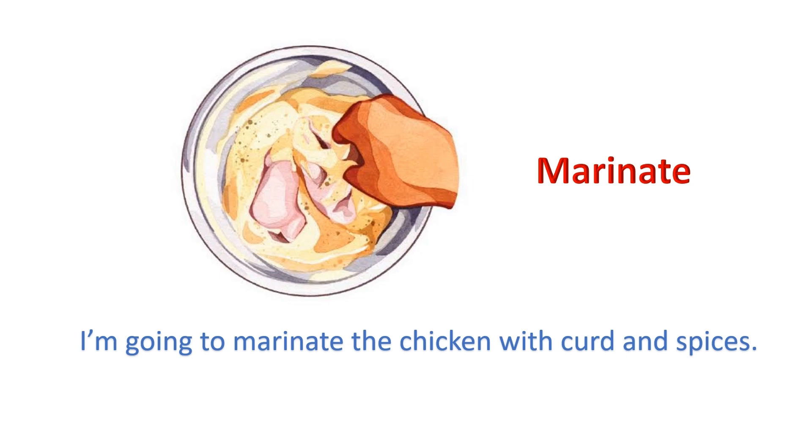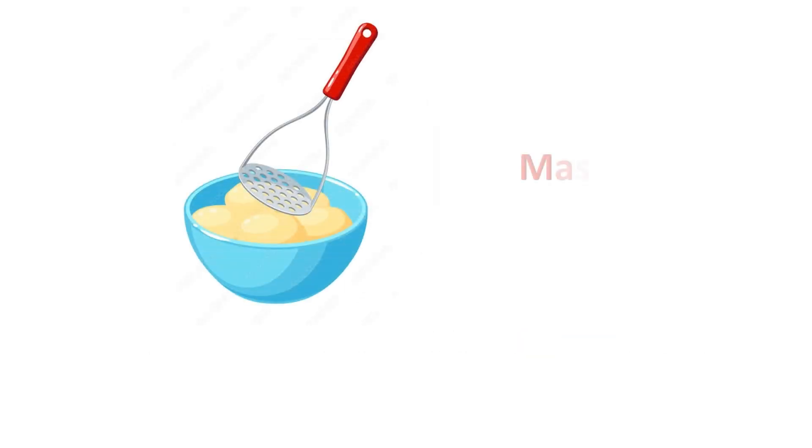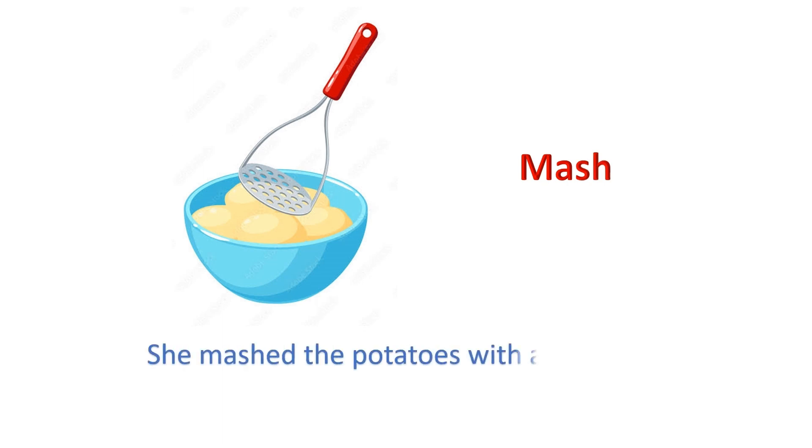Marinate: I am going to marinate the chicken with curd and spices. Mash: She mashed the potatoes with a masher.